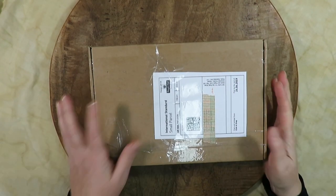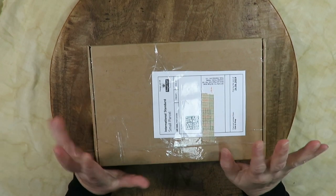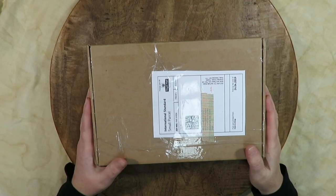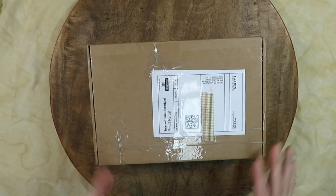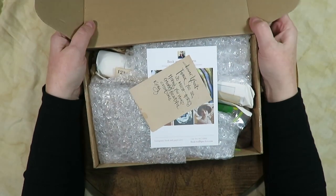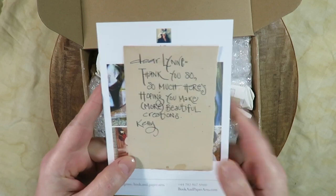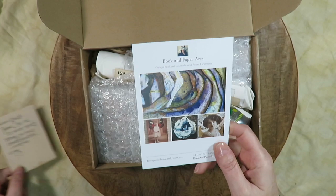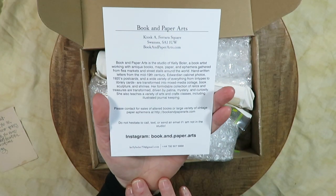Hello everyone, welcome to my channel. This is the first time I'm doing a happy mail unboxing. I ordered one of the book arts boxes from Kelly at Book and Paper Arts — I'll link her website down below. I opened the box and then I thought, no, you guys need to see this with me. There's a sweet little note, and I was already in love with her lettering. Beautiful. And here is her business card.